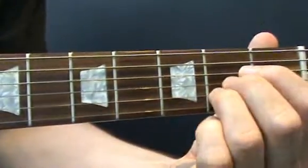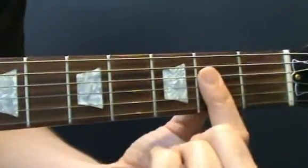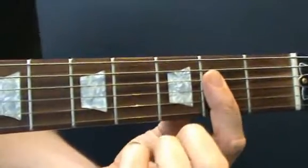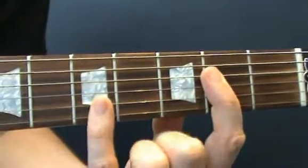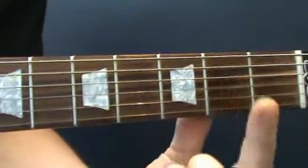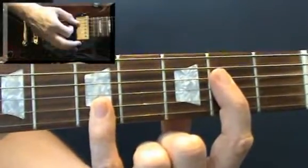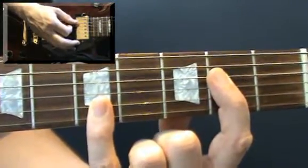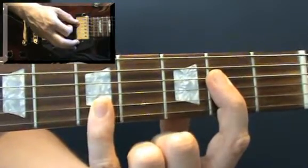Firstly you need to put on an open A major chord. Instead of using the traditional open shape you're going to use a bar, so you're going to lay your first finger across the second, third and fourth strings just behind the fret wire, and then your little finger - your fourth finger - is going to hold down the top two strings at the fifth fret. So you've got two bars: a bar with your first finger and a bar on the top two strings with your fourth finger. Then you're going to strum the top five strings from the A string, strum down and then mute. One down strum and a mute.